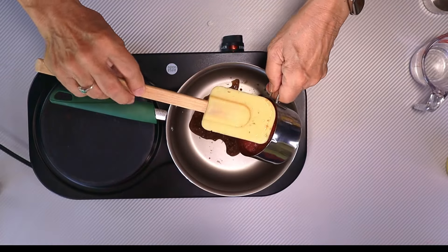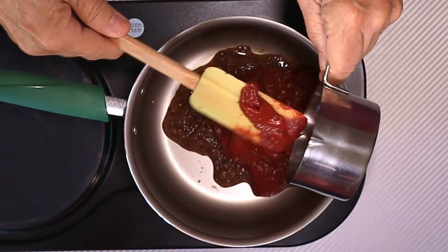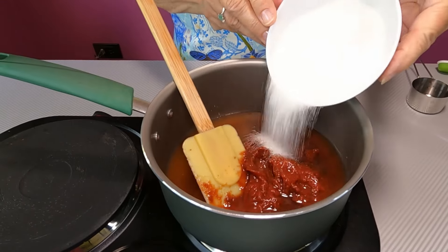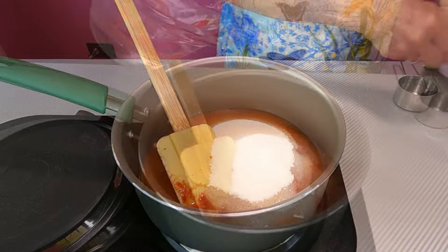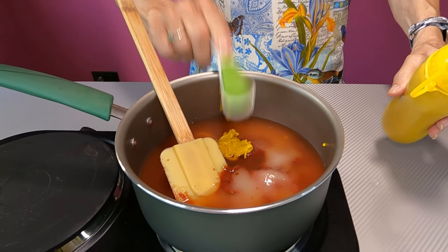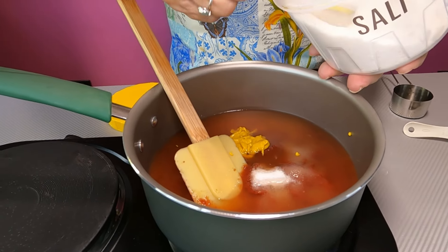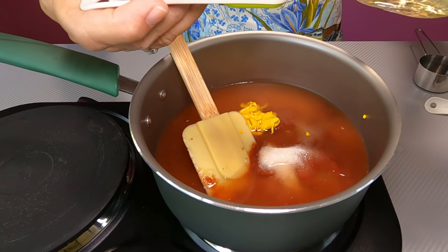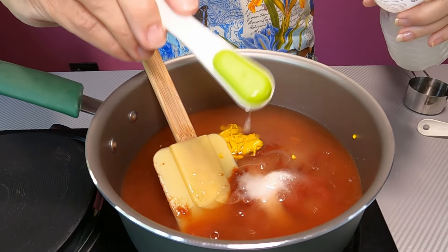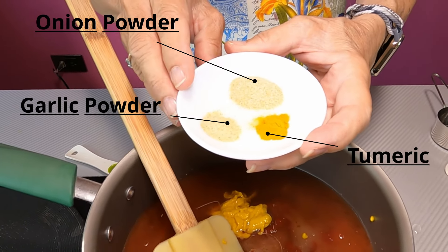Now we're going to add all of our ingredients to the pot at one time. It looks like a long list but it comes together pretty fast. This is a cup of tomato paste, two-thirds of a cup of rice wine vinegar, two-thirds of a cup of plain white sugar, half a cup of water, a tablespoon of regular yellow mustard, two teaspoons of apple juice concentrate, one and a half teaspoons of salt, a teaspoon of canola oil — something fairly bland — a teaspoon of lemon juice, half a teaspoon of onion powder, a quarter teaspoon of garlic powder, and an eighth of a teaspoon of turmeric.